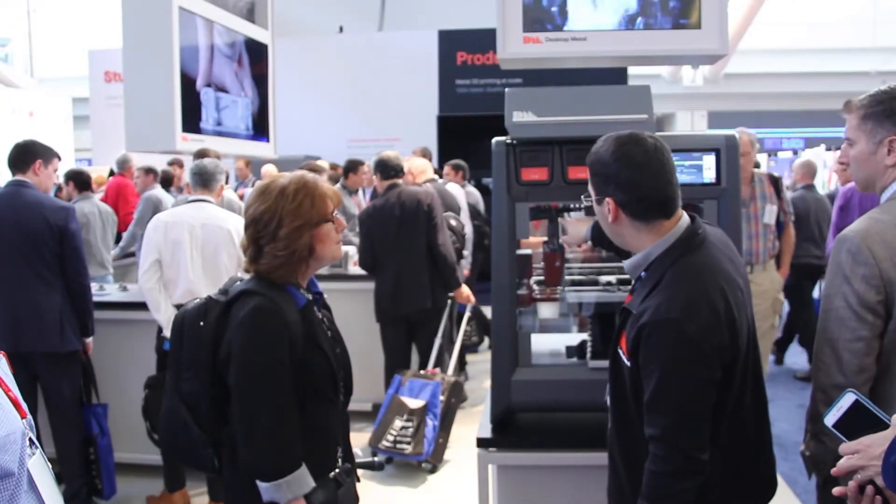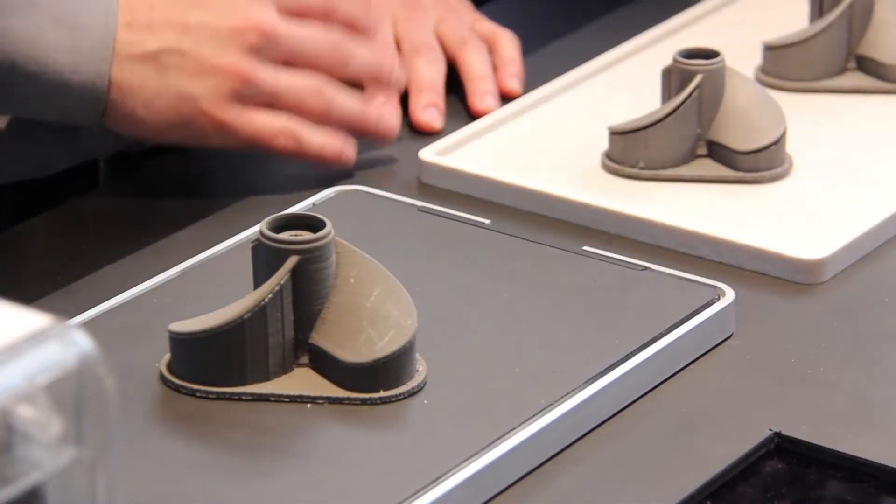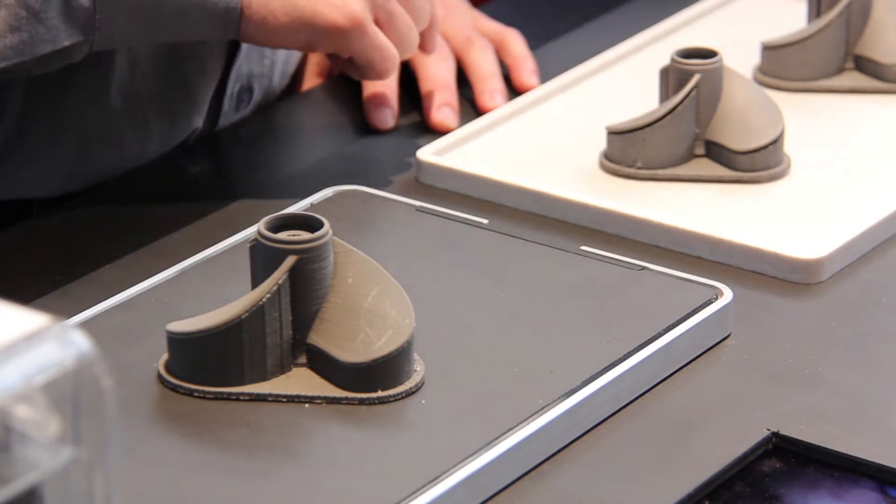Now what kind of metal materials can you do this with? That's the beautiful thing. Unlike some other 3D manufacturing processes, bound metal deposition is basically standing on the shoulders of the metal injection molding community that's been operating for the past 40 years. Metal injection molding has hundreds of alloys that have been developed for injection molding and then for densification, and we have access to them all.